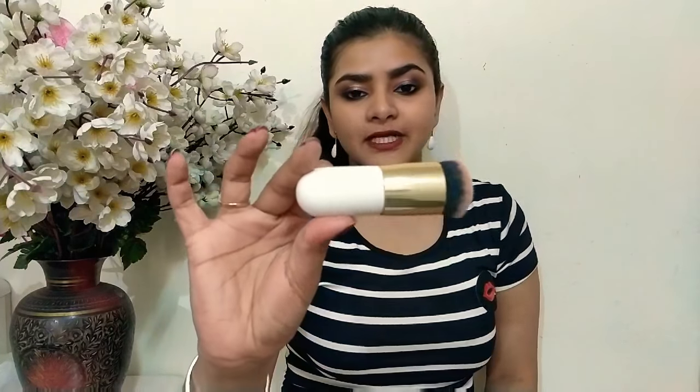Let's see how it applies. I've put it on my hand and applied it on the side of my face, then blended it across my face. I used a brush that I purchased from Amazon. I am done with the application — there are no brush strokes or marks on my face.